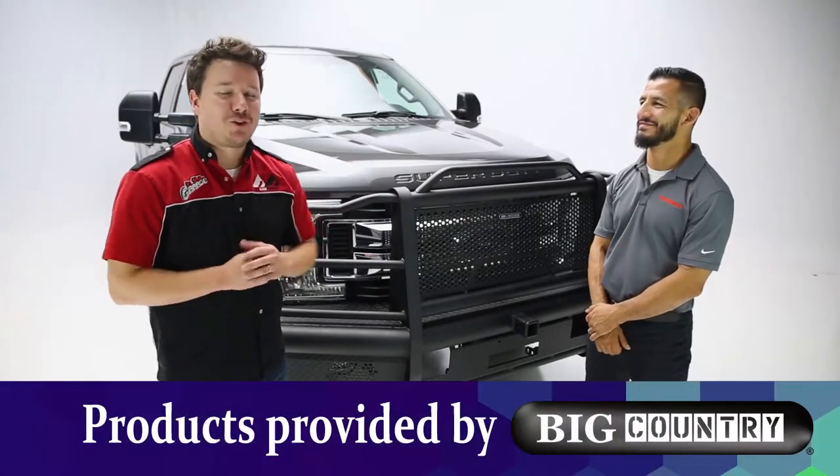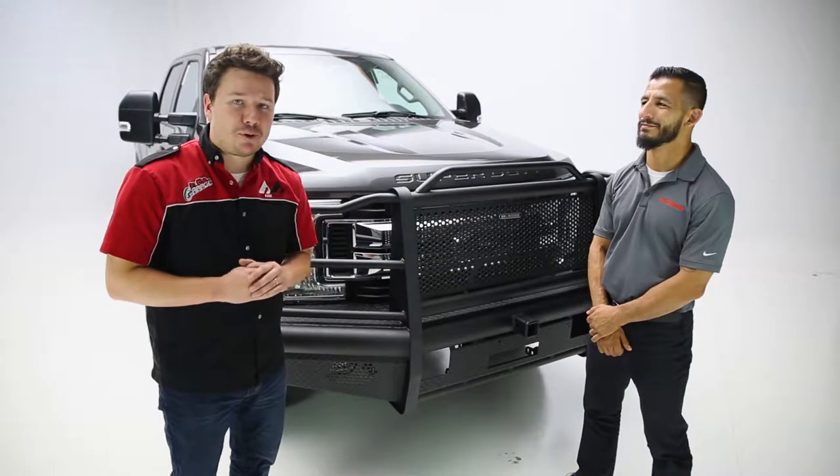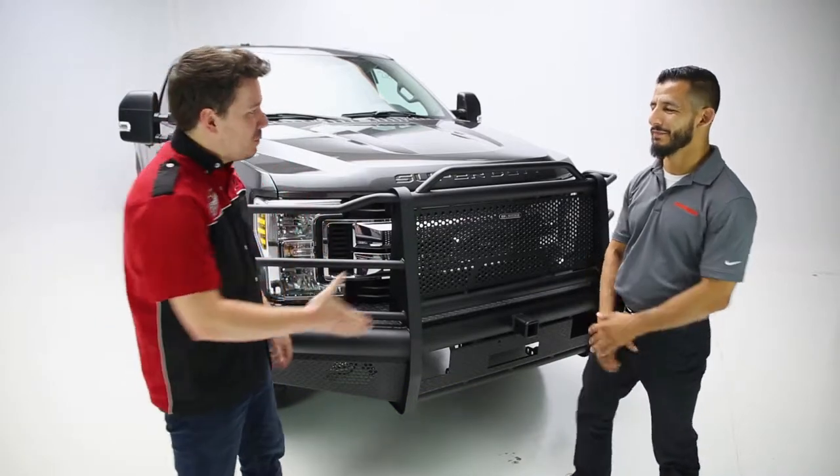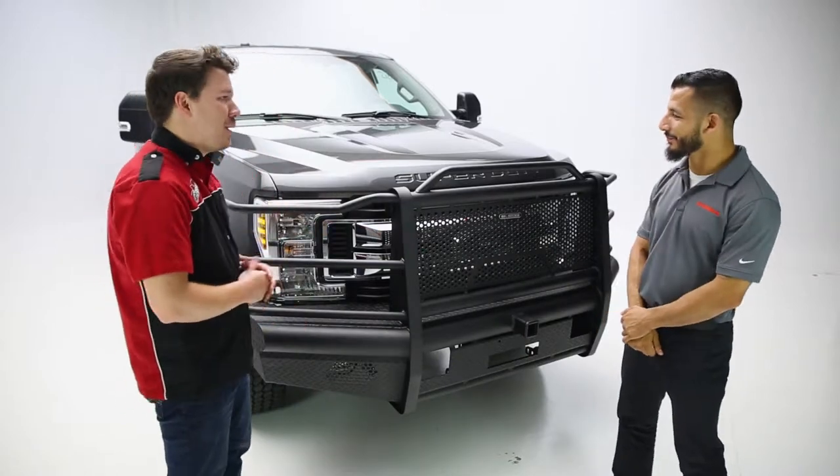Hey guys, Steve Anfielders here, back in the garage. Today we're looking at Big Country's HD or heavy-duty front and rear bumpers. And with Big Country, we have Ben. How you doing, Ben? I'm doing great, thanks for having me. Thanks for coming in. So Ben, tell us more about the front bumper.